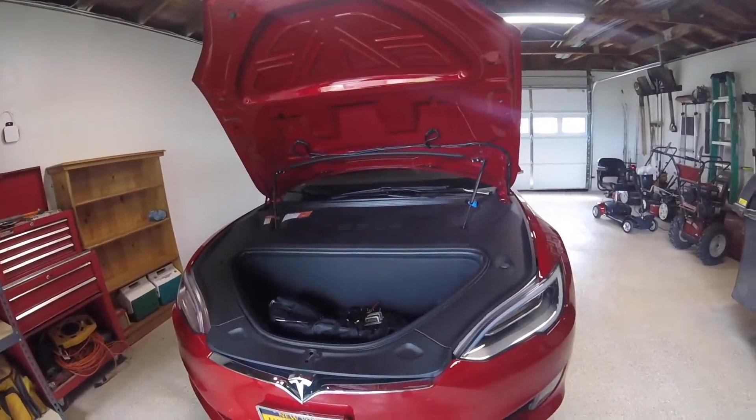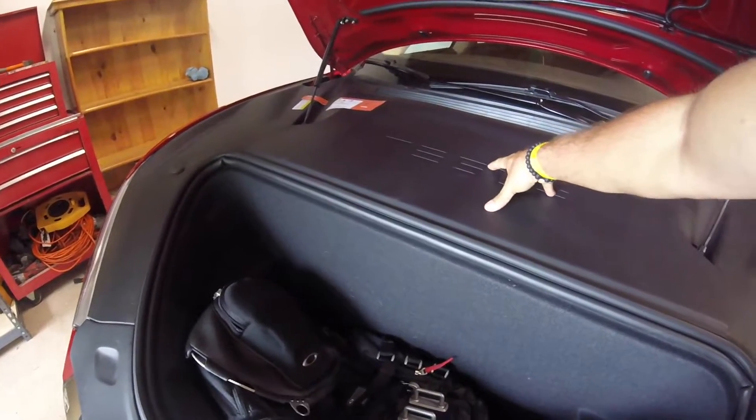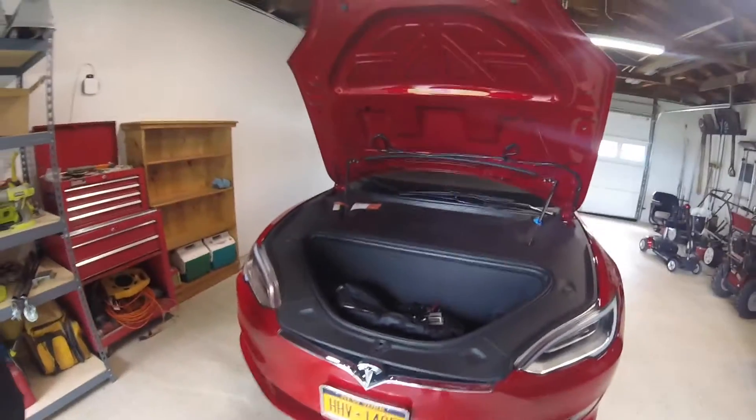That's basically what you can fit inside the frunk of the 70D. The reason it's so small is they have the motors underneath, and they also have room reserved for the HEPA bioweapon defense mode filter, which we don't have in this one.